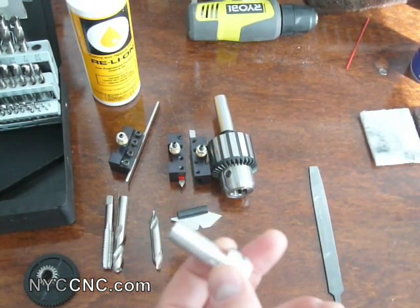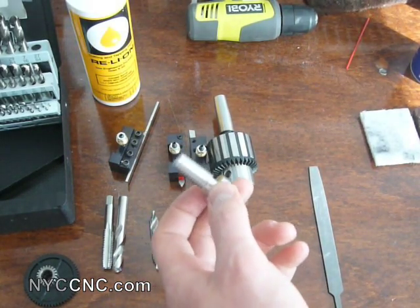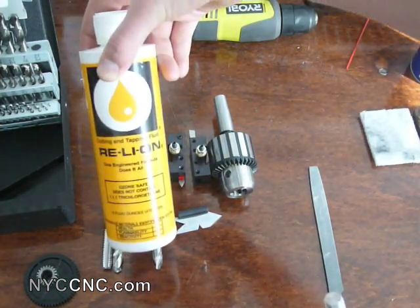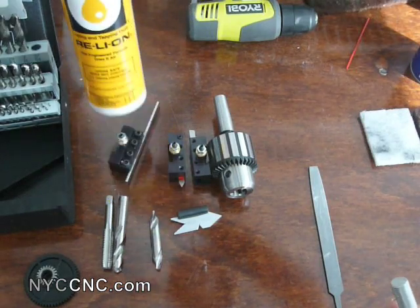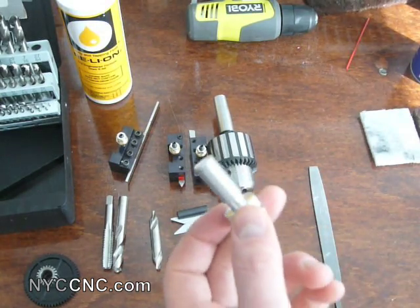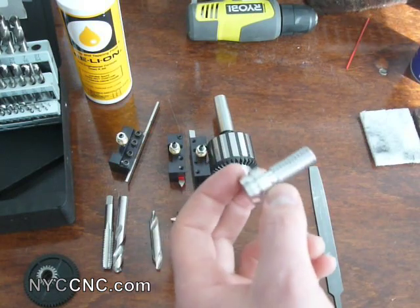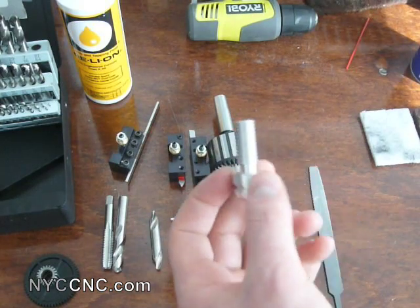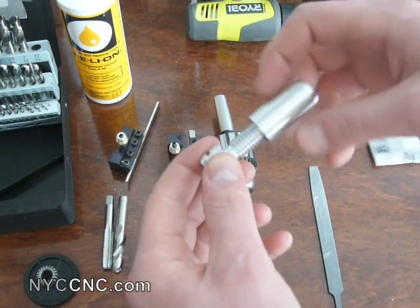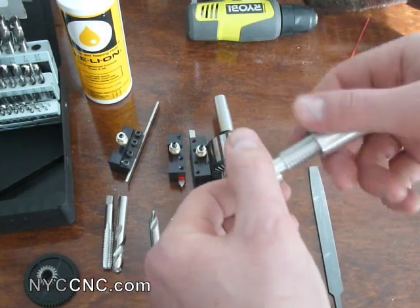Then I started threading. I had my compound set at 29 degrees, moving in only a couple thousandths of an inch at a time, with plenty of coolant — I was using Rely On tapping and cutting fluid. It worked just fine. I just took it slow because I wanted to get a good quality thread and didn't want to mess anything up by rushing it. Sure enough, I finished it. The only way I knew I had finished it was I was just giving the part a feel as I got close, sliding it on to see how it fit, and as soon as it threaded on, I knew I had it.